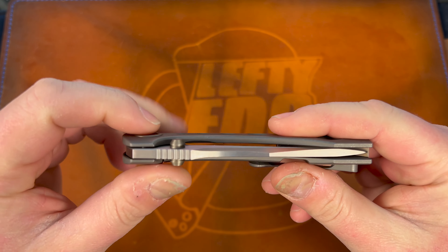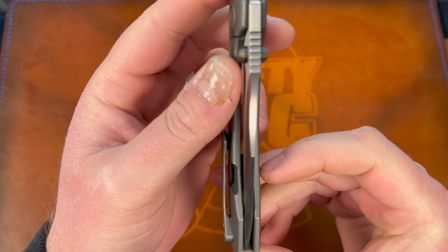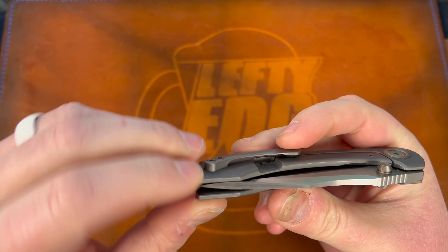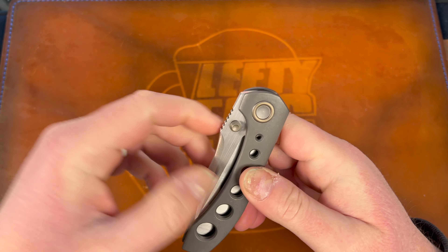Here she is — that's the knife guys. Got that tumbled finish on the titanium, bronze anodizing on the collar and the studs. Dead nuts on centering — it's from Riat, so I believe it. There's a little something on the spine but it's probably just debris I'll wipe off in a second.